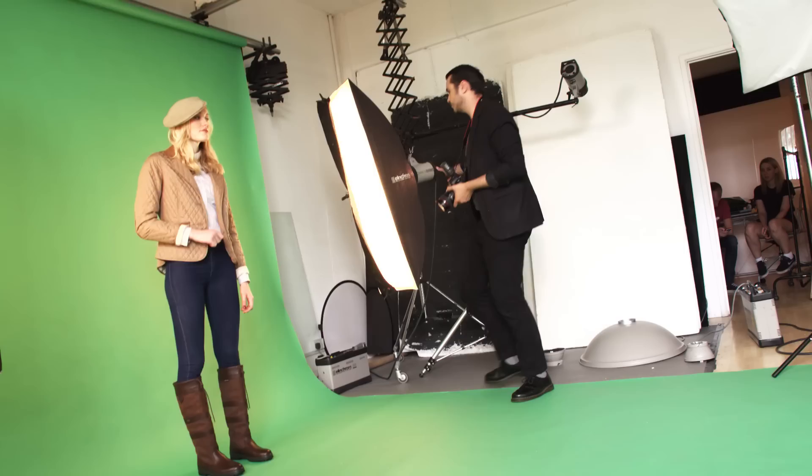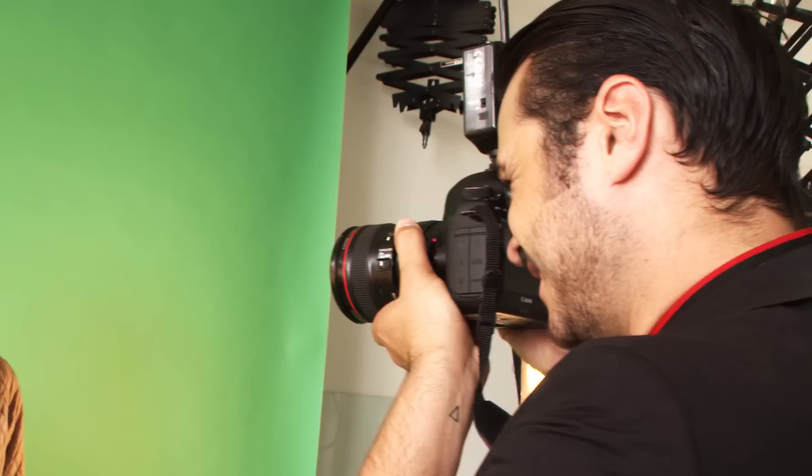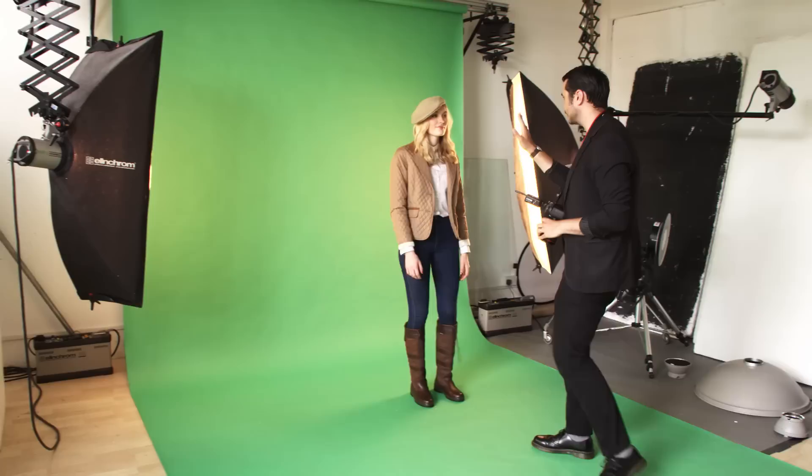When positioning your subject, it's important to leave enough space behind them to ensure you don't cast any shadow onto the screen, and also to minimise any green light reflecting onto your subject. A minimum of around 6 feet is generally a good rule to work from.